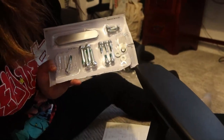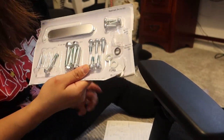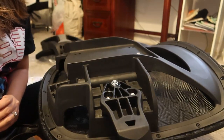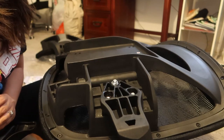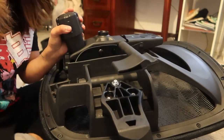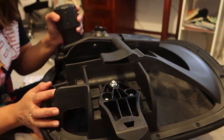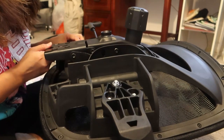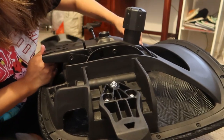I got both armrests installed now. The second part of step two is to install the mechanism bolt in the middle of the seat. I actually made a mistake — I had it the wrong way with the lever on the wrong side. It should be on the other side so it fits into the correct holes for the screw.